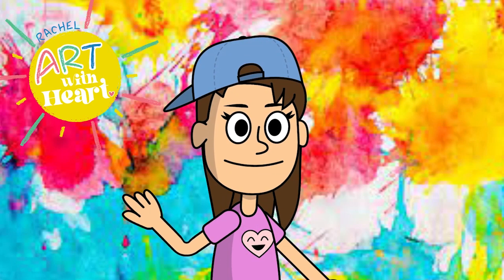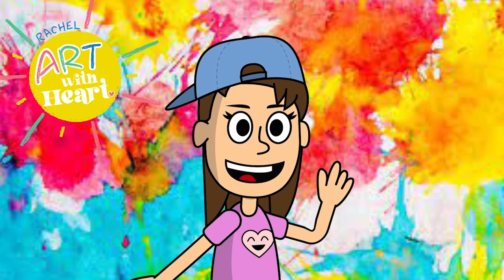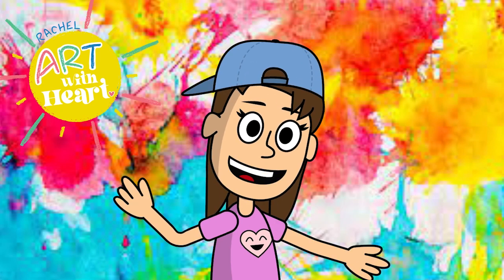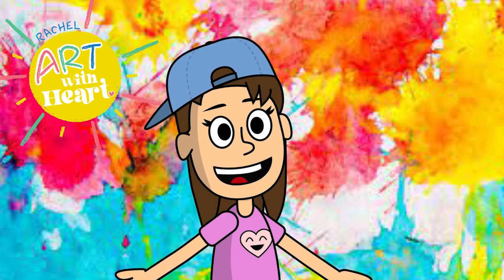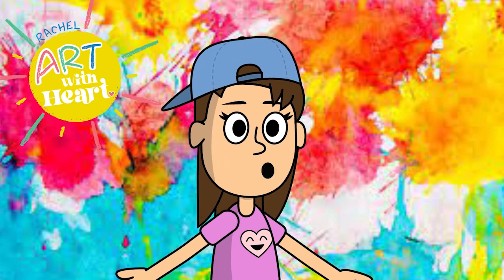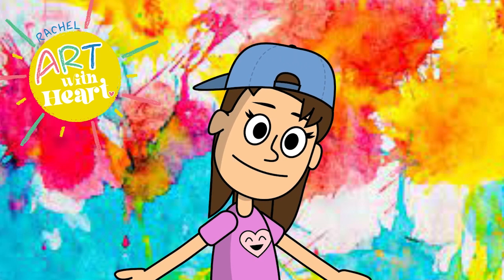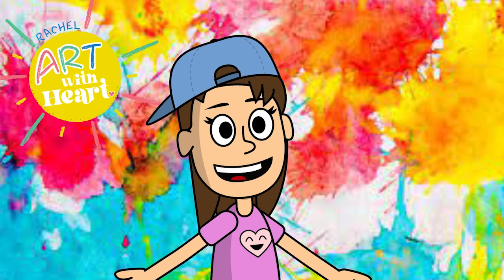Hello, and welcome to our show, Art with Heart. Miss Rachel is our host. We learn lots of fun things, but mostly art, and sometimes shapes and numbers. I now know how to use my scissors properly. Blue and yellow make green. Come on, let's play!